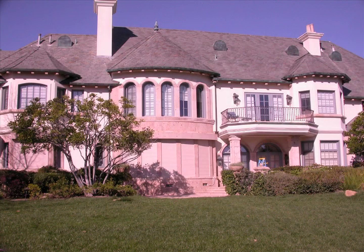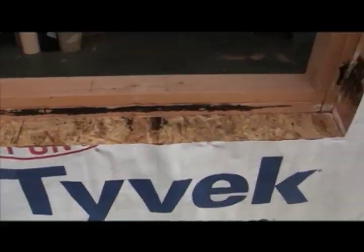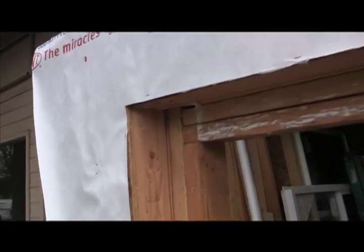Hi, I'm Gene Summey. Recessed windows are beautiful and bring a special look to a project. How to flash these conditions is often not planned for and left to the last minute to figure out. Flashing them effectively is very important to avoid water intrusion. This video will show you how to flash these conditions using DuPont FlexWrap and TLS Laboratories B Corners.